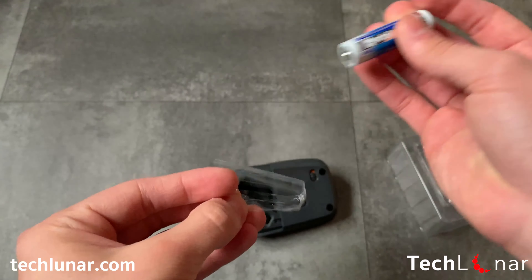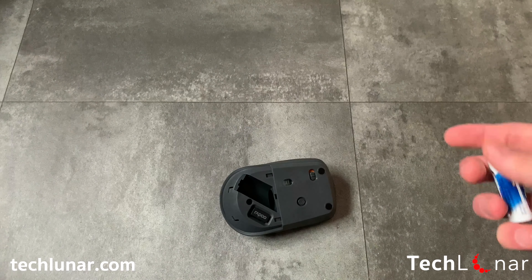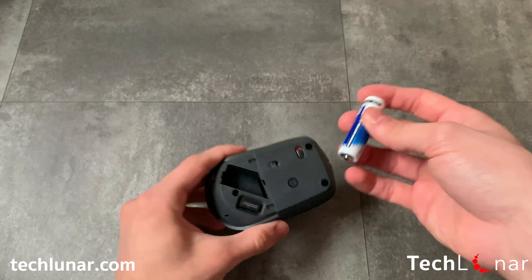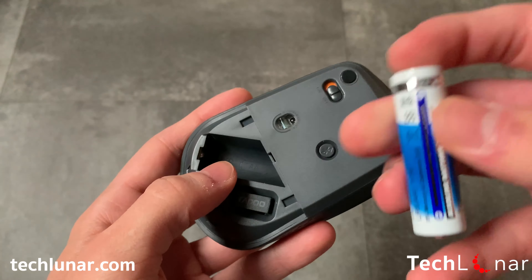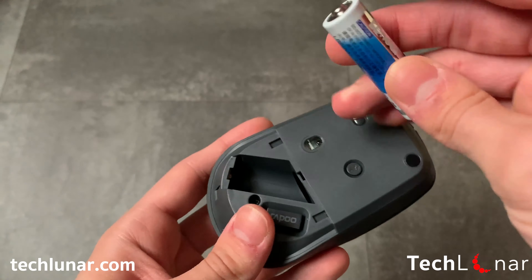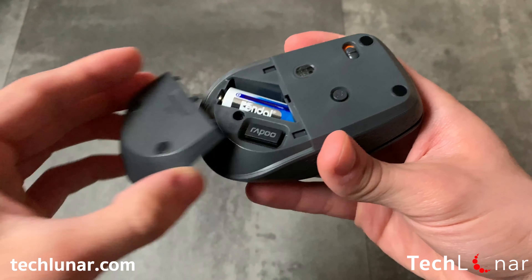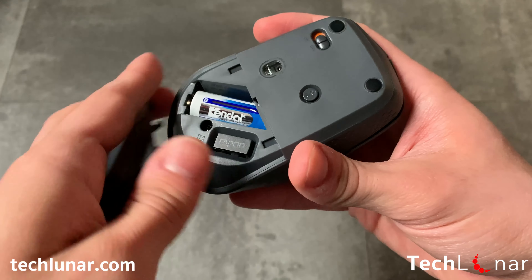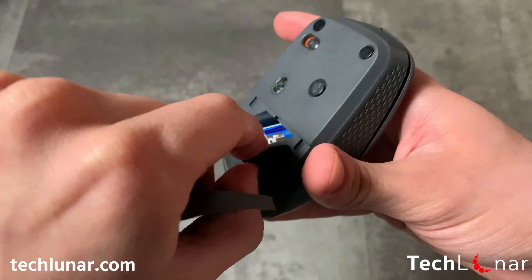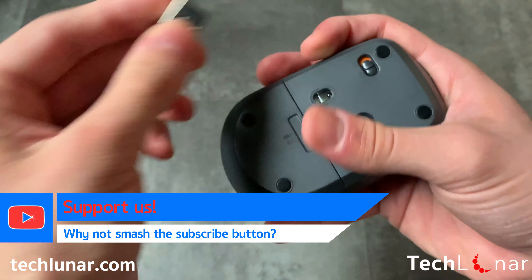Speaking of battery life, this quiet mouse comes with an impressive up to 9 months of battery life. But this can definitely vary by a large amount, especially if you're a heavy user — the battery will die a lot sooner. The mouse accepts AA batteries. Thanks to its 1,300 dots per inch tracking engine, the mouse is going to be very responsive while you move it around your screen. Please note that moving the mouse on a glossy surface can cause some glitches and delays, which is a very common effect on mice with an optical sensor.